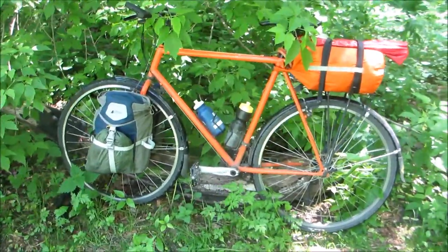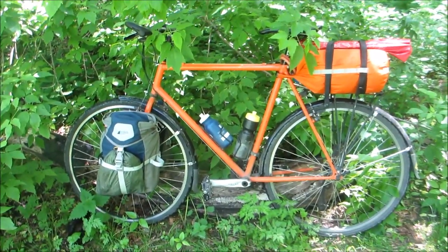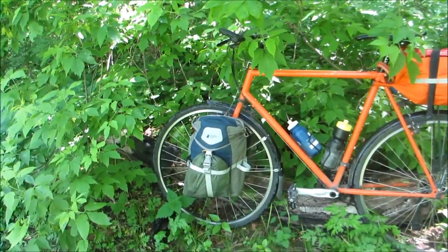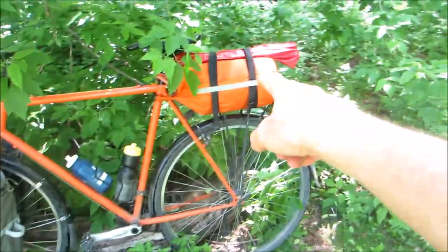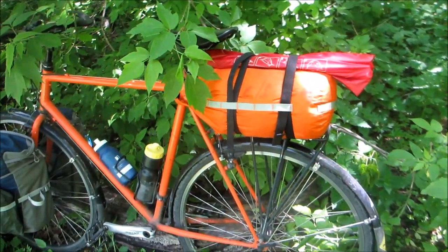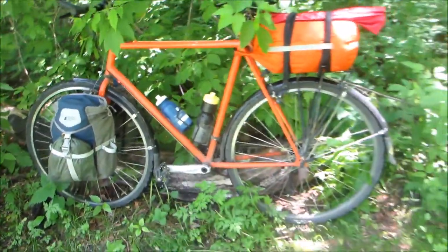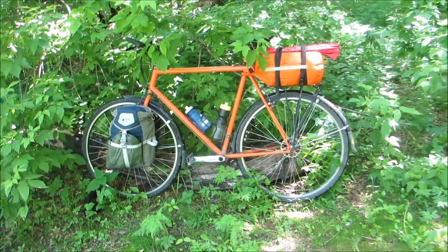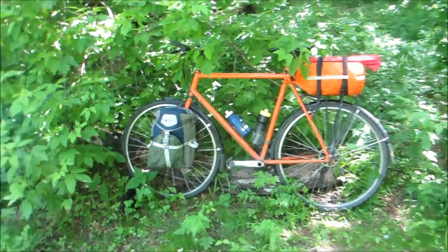This is my bike — it's an old Trek 750 multi-track that I rebuilt. I have two front panniers, cheap, 12 liters each from Mountain Equipment Co-op, and then on the back I have a 25-liter OP dry bag, and my tent poles are there. A couple of water bottles, standard fare. We'll go through what I'm doing and how — that's the key, is how things are being packed. That's the important stuff.